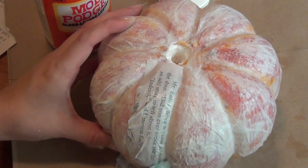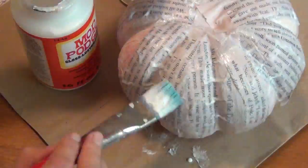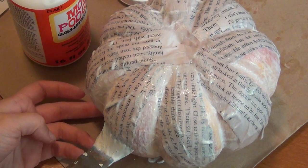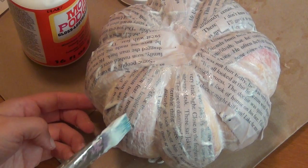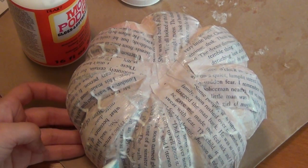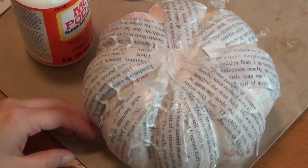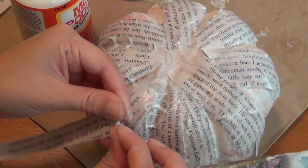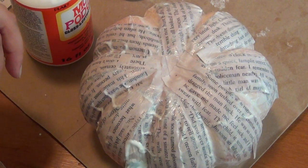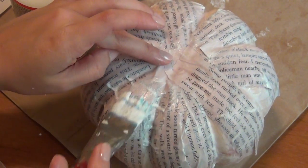Thinner strips help the paper lay into the curves of the pumpkin. Since this pumpkin has deep grooves, I'm laying the strips on the fattest parts of the grooves first, then going back and filling in the cracks with smaller strips. You can rip up pieces of paper as you go to fit. I want all the text facing the same direction, but it doesn't have to be from the same part of the book. If there's a gap left over, just add some Mod Podge and cover it up with a smaller piece of text.